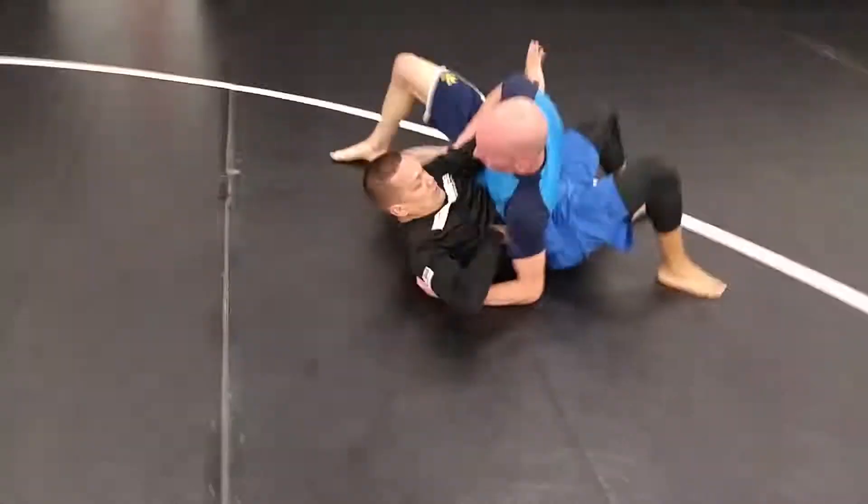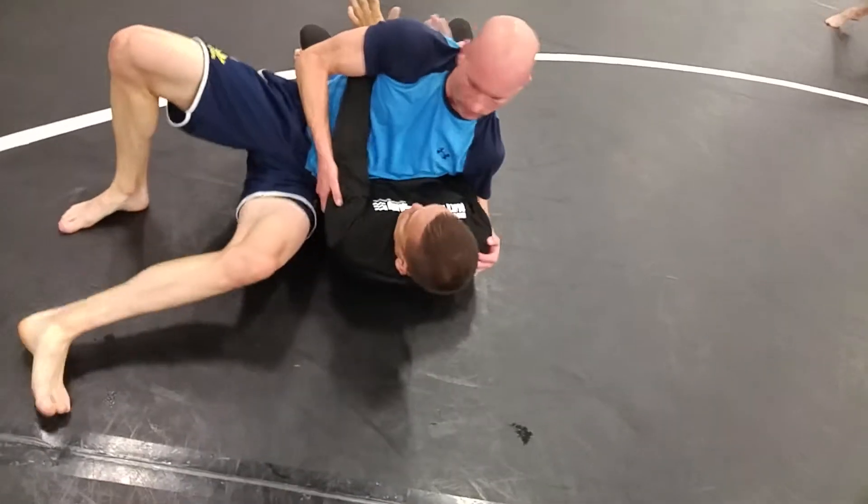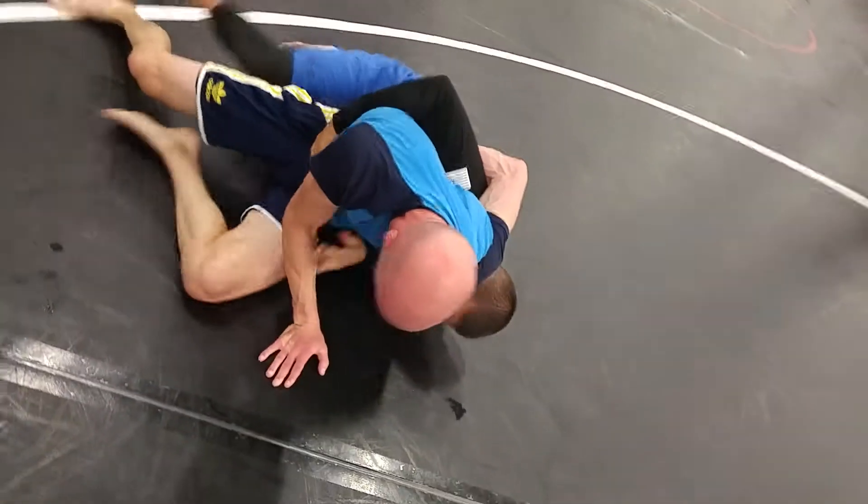They'll follow you. Don't try to lift them. Or I should say, don't try to chase. Underhook, boom. So pop and shrimp. Pop, shrimp, there you go — up to your knees.